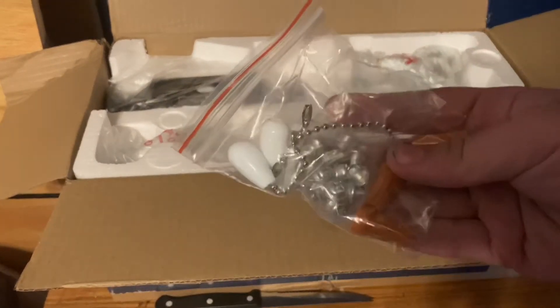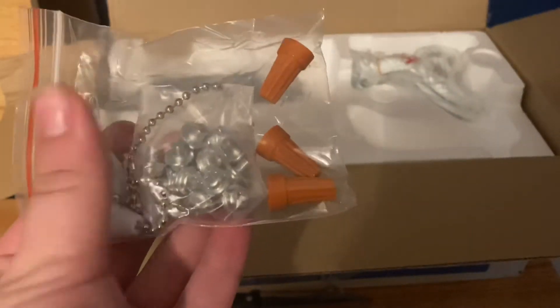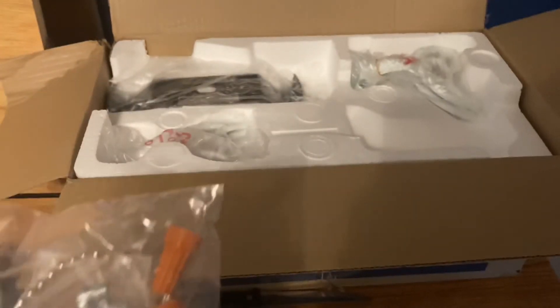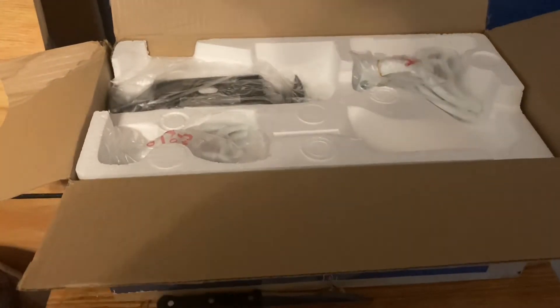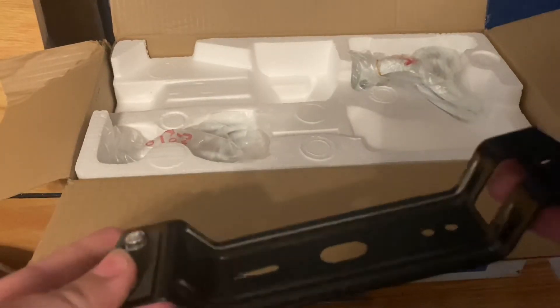Here are the screws and the wire nuts — this is actually pretty nice. We have a ton of wire nuts at home already, so if I lose one I can just use one from my parents' supply. And here is the mounting bracket, which actually looks pretty nice.